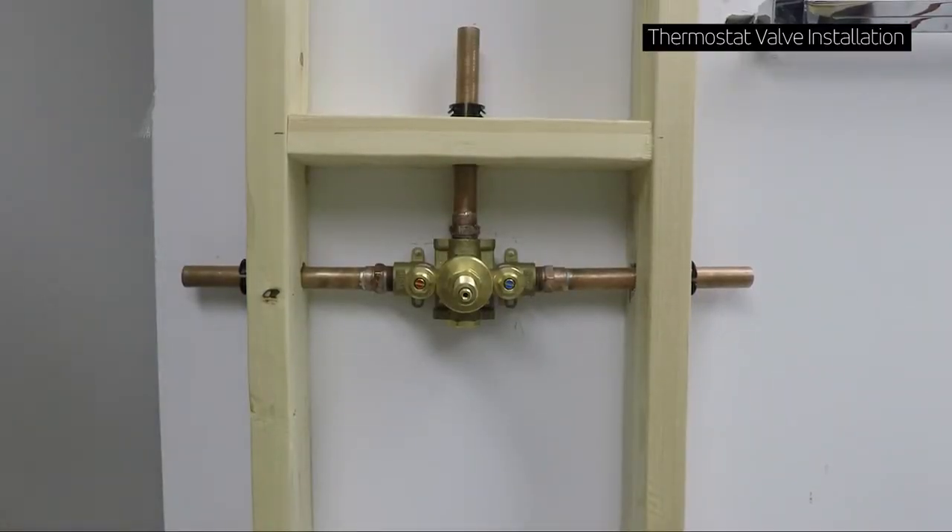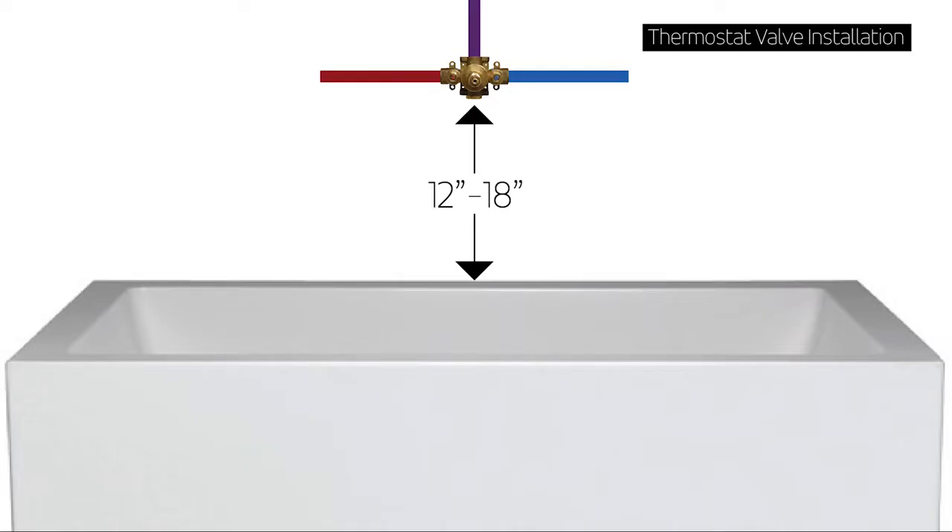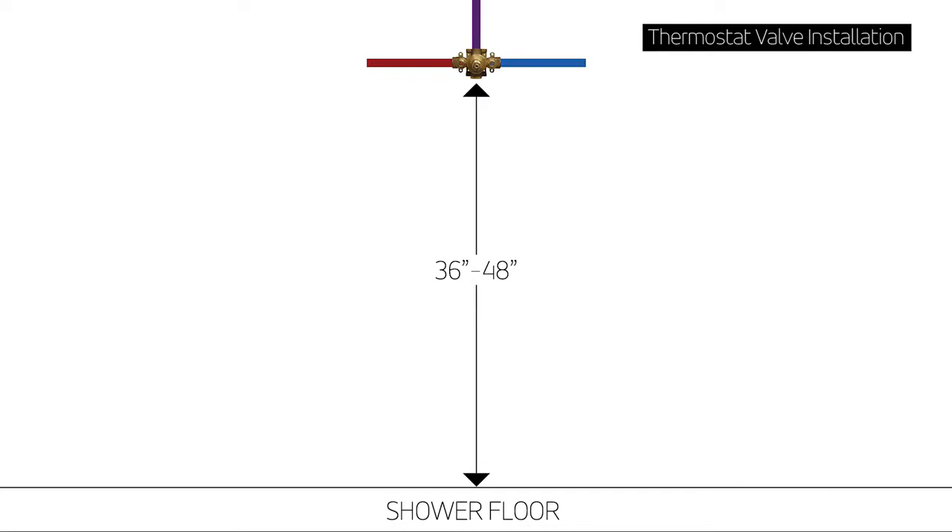Now we'll talk about installing the rough. As far as the install height goes, it depends on whether it's going to be in a tub-shower application or a shower-only application. In tub-shower combinations, we typically recommend installing the valve 12 to 18 inches above the rim of the tub. If it's in a shower-only application, we recommend between 36 inches and 48 inches above the floor of the shower.